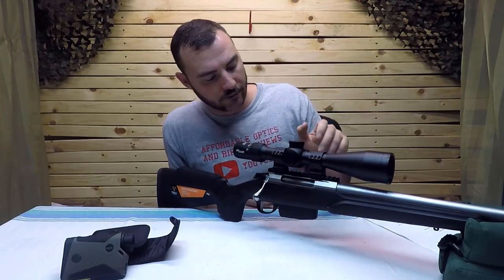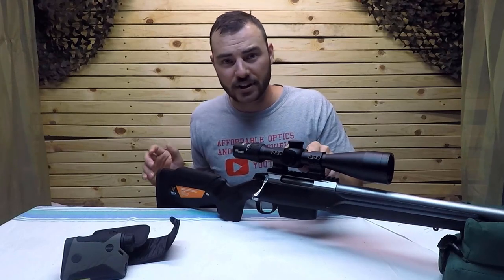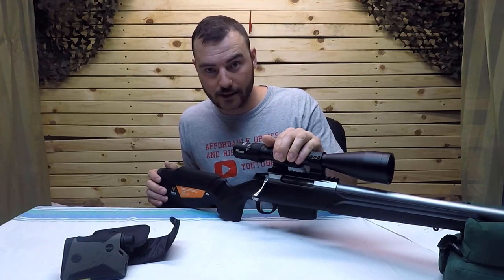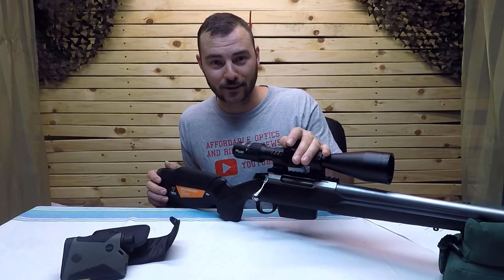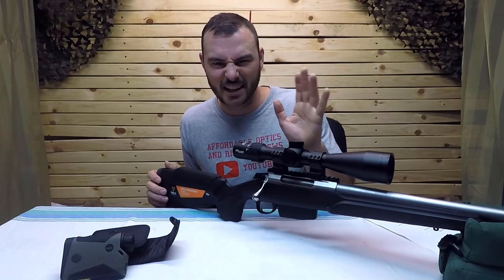You might be worried that as an electronic smart optic the battery will die. The battery actually lasts 20,000 hours — I don't even know how many lifetimes that is — so don't worry about battery life; they've got you covered.